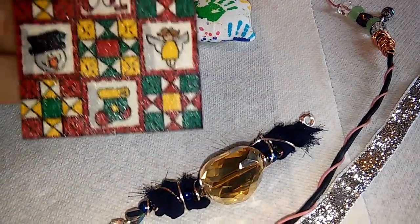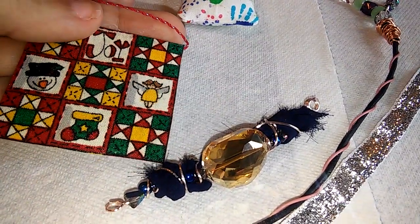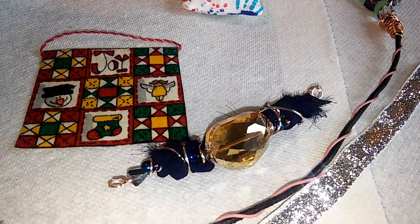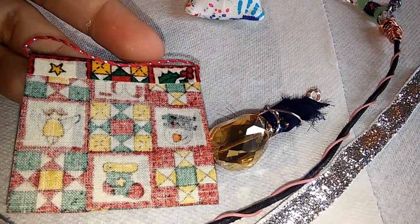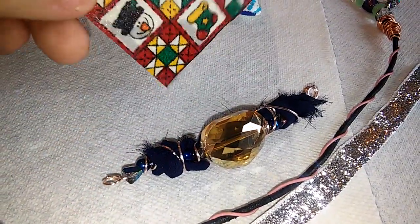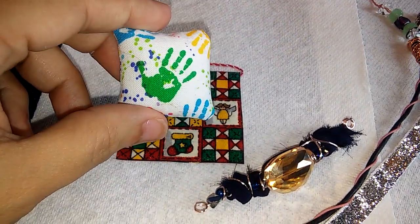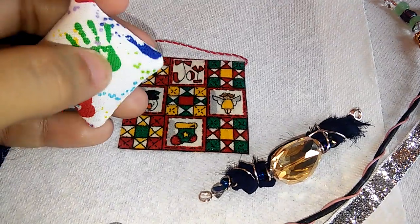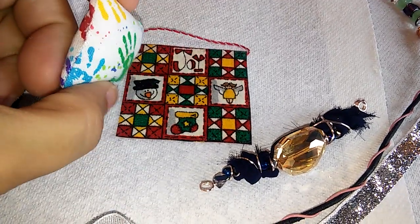As you guys know, I work in dollhouse miniatures at 1:12 scale. I had this material that was already treated, so I made a quick little wall hanger for Christmas. I used a toothpick on the top and added this little fabric. It's really pretty material that was perfect scale for dollhouse miniatures — that's why I chose it. Then I also made this little pillow because I had just enough fabric for one — one of those little odd pieces — so I made a little cushion out of it.